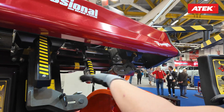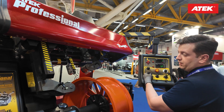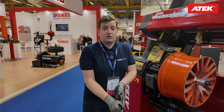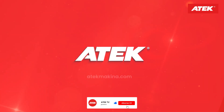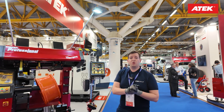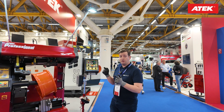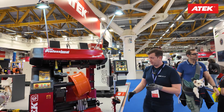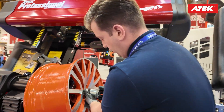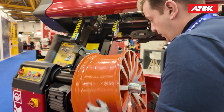Hello ladies and gentlemen, welcome to the Active YouTube channel. We are at Autopromotec Bologna 2025. I would like to show you the Pangea Professional Series wheel straightener. Let me show you first the quick clamp system — this is the unique and fastest way to start straightening and fixing the wheel.